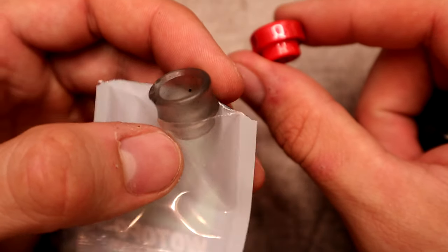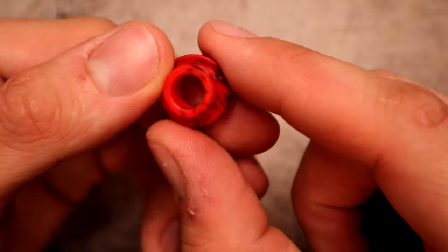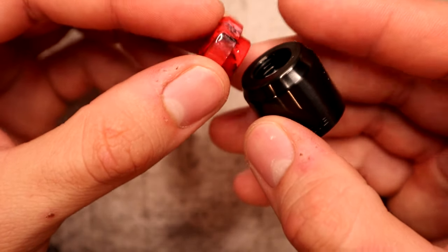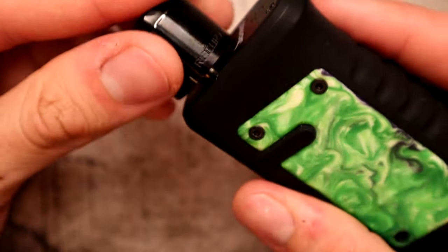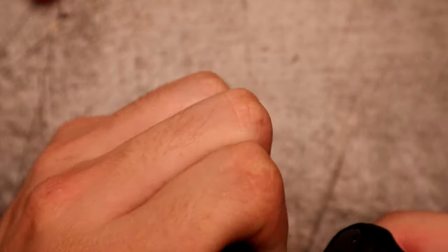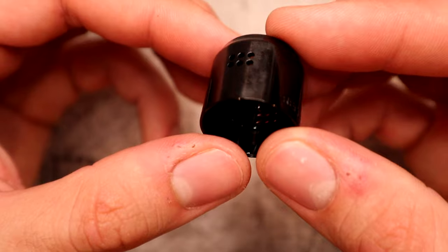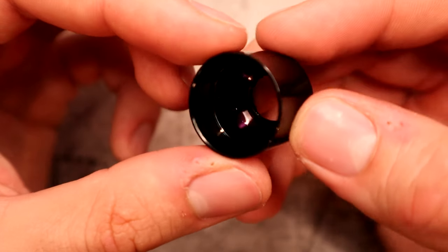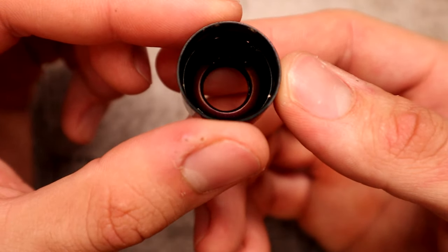I dropped the spare drip tip and it chipped a bit, so I put it back in the bag. As you can see, it has an o-ring on the inside. I tried a couple of other 810 drip tips on here and they fit pretty nicely. I'm putting it on the Jackaroo — love the Jackaroo. Looking at the barrel section, you can see six airflow slots on one side and six on the other, with internal honeycomb style airflow that wraps right around your coils. There's a somewhat domed barrel going on here.